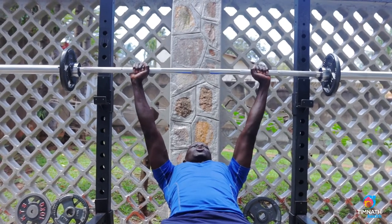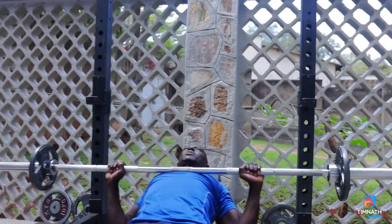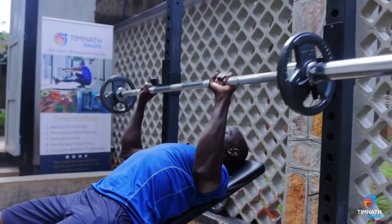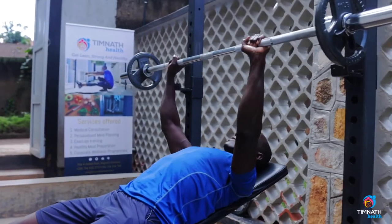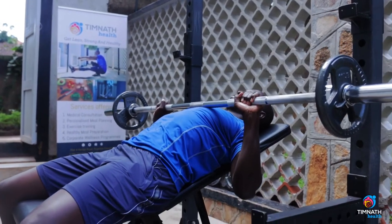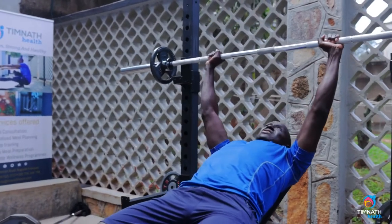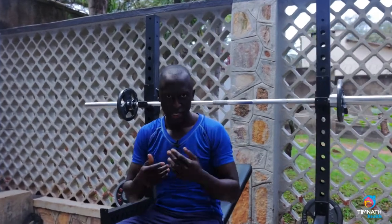Then take that bar down just slightly behind your nipples, and then up. Squeeze down, control, slow down. Put it down fairly slow, faster up. Just slightly behind your nipples, and then you take it back just like that. When you're done, just rack it back and get off. It's good if you have somebody supporting you to make sure that if you're about to fatigue, you don't just drop the bar on yourself.